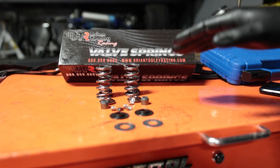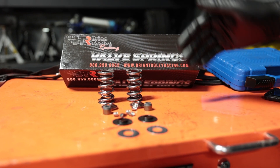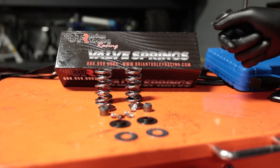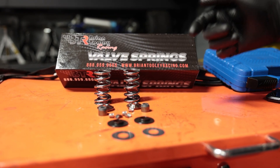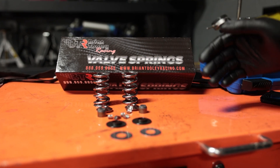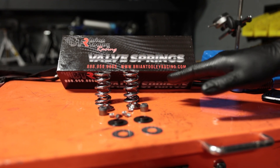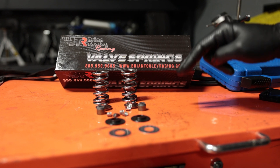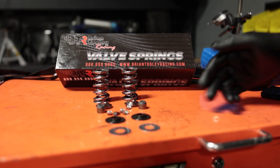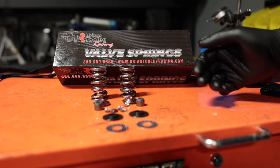This should give you an idea of what to expect when you order a set of valve springs. In this case, we're installing the Brian Thule Racing or BTR valve spring kit. These are the 660 lift — that's 660 thousandths of an inch valve springs. As always, everything that we have in our videos, the parts, the tools, will be linked in the description below, and if you purchase through those links it does help us out so we can keep making these videos.